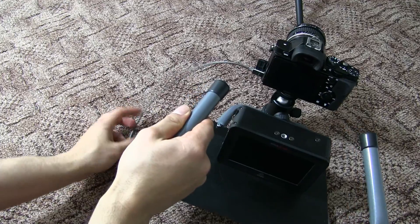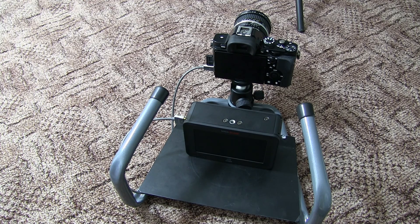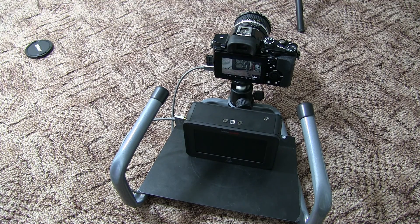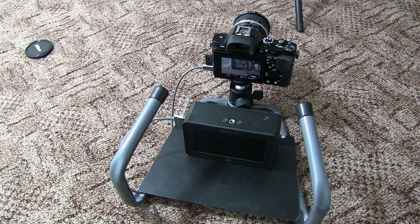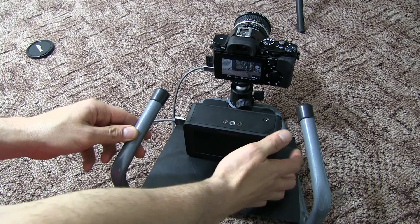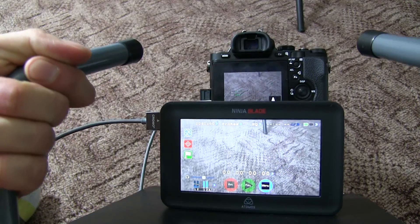I think I need to find a way to slip the cable underneath. In any case, I'll need to connect it to something else in a minute. This should be connected and good to go. The batteries aren't in yet — I need to put the battery in first. There you go, battery in. The Ninja Blade should be powering up in a minute. There you go.